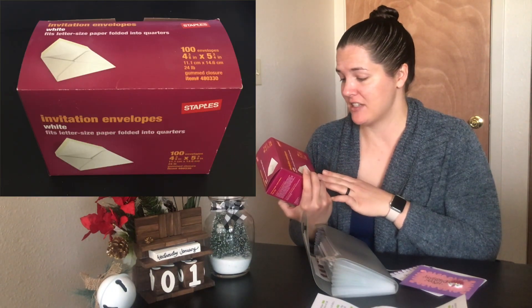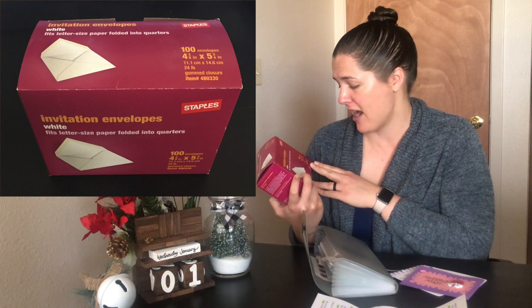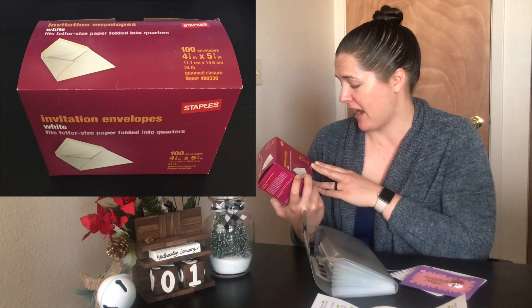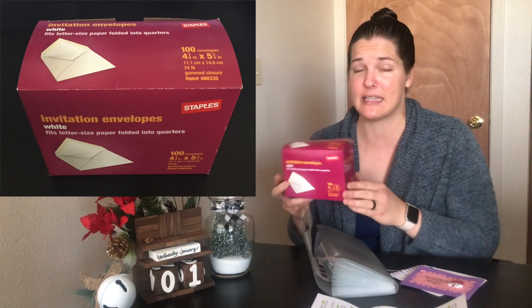Now, if you make some homemade cards for yourself, they actually fit nicely into these white invitation envelopes that are four and three eighths inches by five and three quarters inches. I got these from Staples — they come in a set of a hundred, so they can last you a really long time. I don't know exactly how much I paid, but I stocked up a while ago and I'm assuming you can find them for pretty cheap.